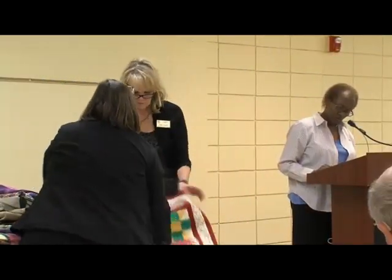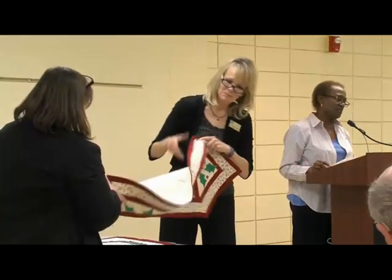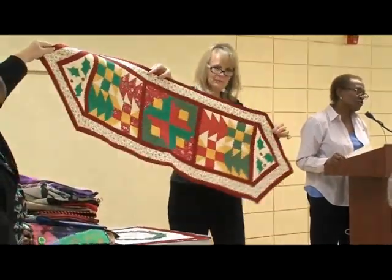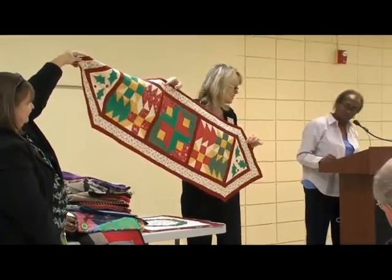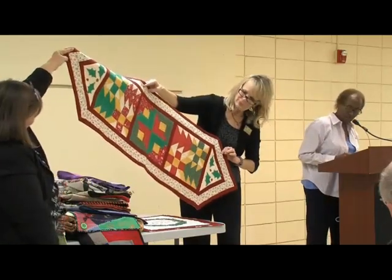This is a table runner. It was a mystery — an online mystery — and a mystery just means you don't know how it's going to turn out. Once I got started cutting following the directions, this is what it turned out to be.